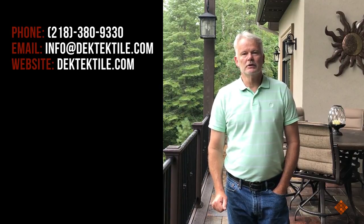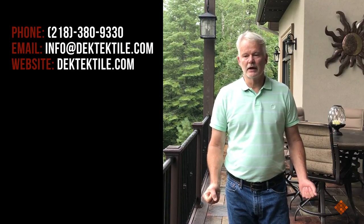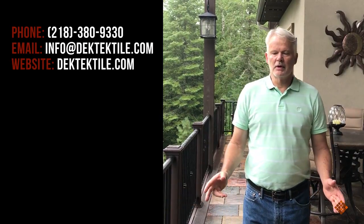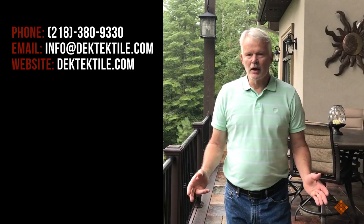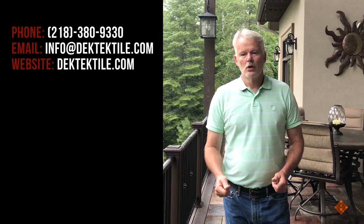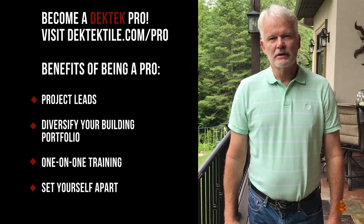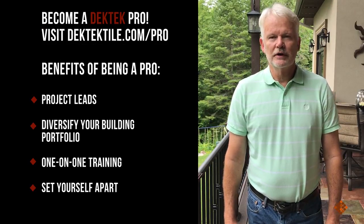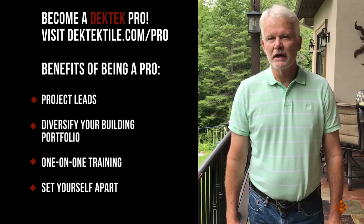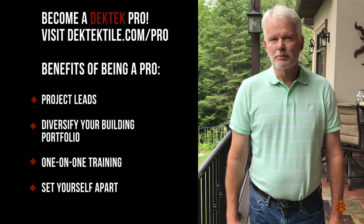We want to thank you for joining us today. Make sure you contact your local building codes and authorities to make sure you build the proper structure for your new deck. If you have any questions about the installation or our product, feel free to call us at 218-380-9330 or visit us at decktechtile.com. Contractors, if you're interested in becoming a Deck Tech Pro, we're looking for builders all across the USA and Canada — just go to decktechtile.com/pro to sign up and we look forward to working with you.